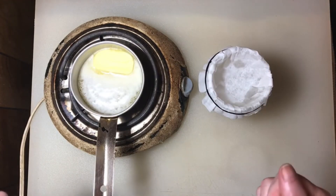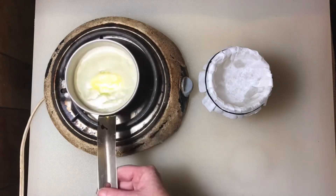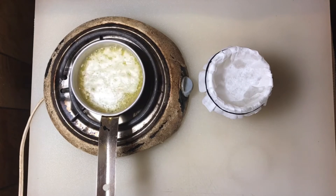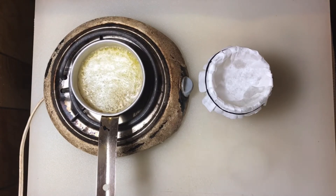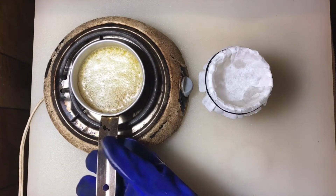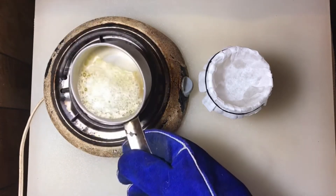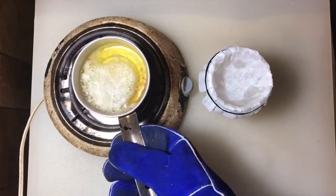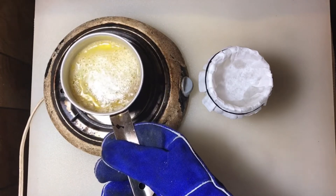You don't want to just melt the butter — you want to boil it to evaporate the water and harden the milk solids. Let the butter do its thing until it stops boiling. When it stops popping, it's done.